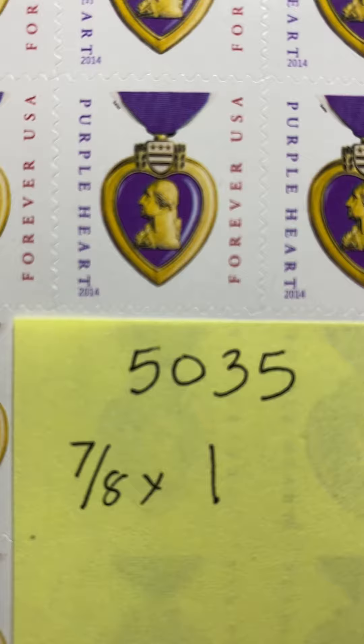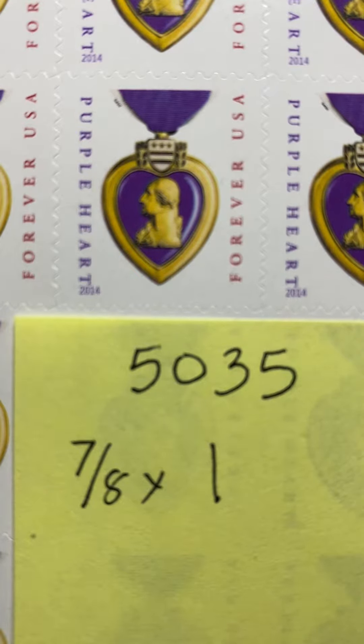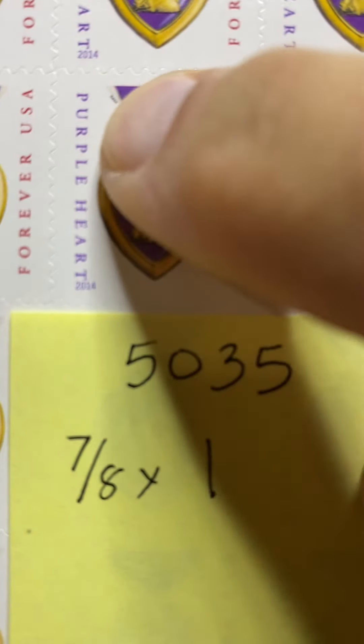The stamp that you're looking at now is the 2015 release of the Purple Heart stamp. It is the same as the 2014 release with the addition of the micro-printing of USPS right here in the ribbon.